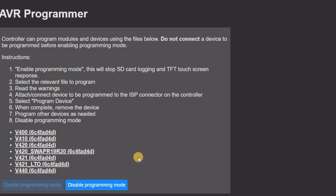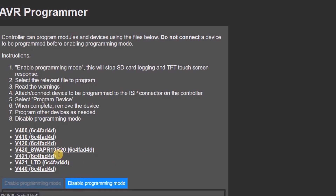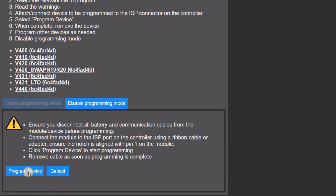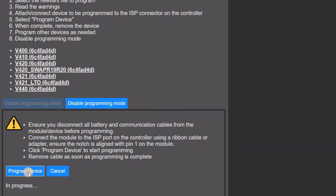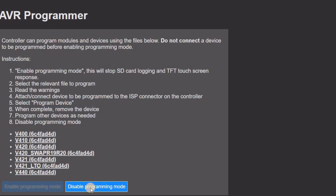After connecting the device to be programmed to the controller, select the correct module type from the web browser. In my case it's a 4.21 board. Now we select program device, and about 8 seconds later the screen should update and report success. If you have the latest code on the controller, the screen will also show the progress during programming. Now you can disconnect the module, and if you have any more to do, simply connect up the next one and click program device again. When you're finished, click disable programming mode to return to normal.